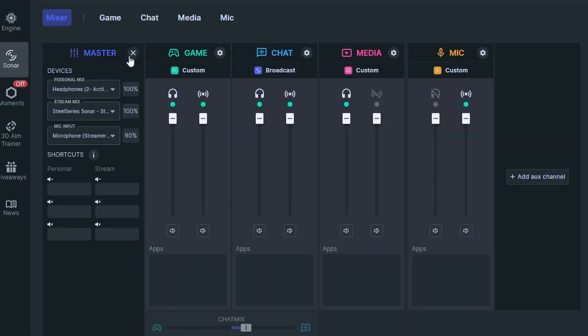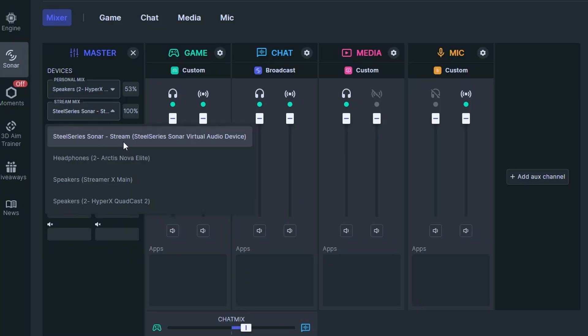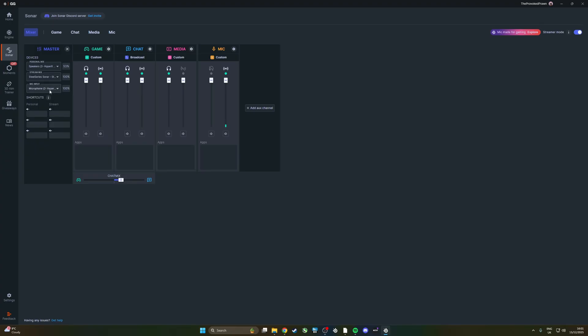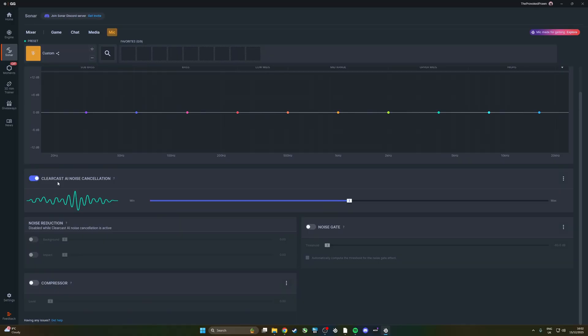In the Master section you can set your personal mix — what you'll hear in streamer mode. I'll set the personal mix to what I'm hearing through the HyperX headphones. The most important part here is selecting the HyperX Quadcast 2 as the microphone. With that set, you can go into the mic settings where you can apply AI noise cancellation — adjustable in amount — and also set a compressor, which changes your levels to stop you from being really loud or really quiet, and a noise gate to automatically eject noise.